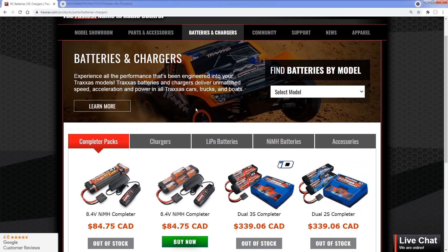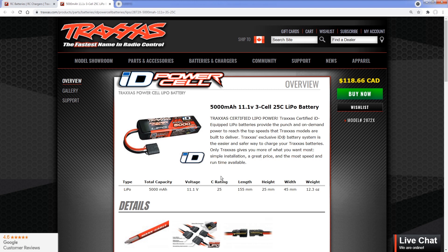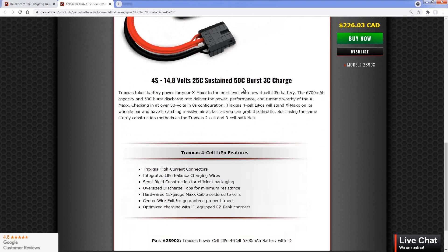Now you may have hopped onto the Traxxas website. You just upgraded one of your radio control vehicles by putting a higher performing power system in there, and you want to level up your battery pack so it can deliver more power as well. You come onto the website and you realize that they only offer 25C rated packs, and you ask yourself why exactly is that. Well, we're going to look at three specific and primary reasons as to why Traxxas only sells the 25C rated pack.